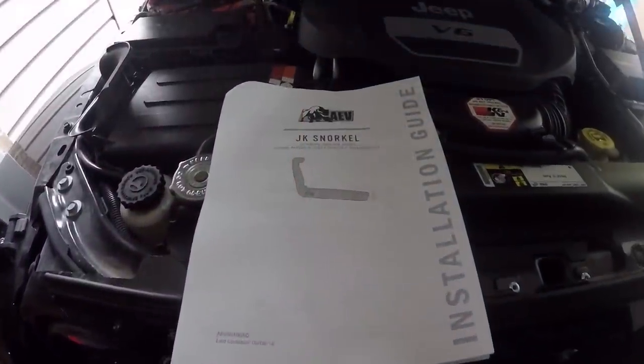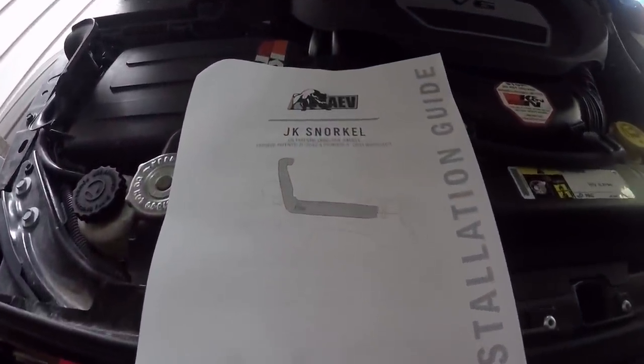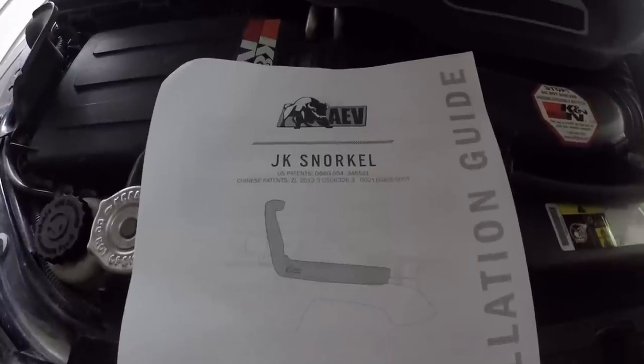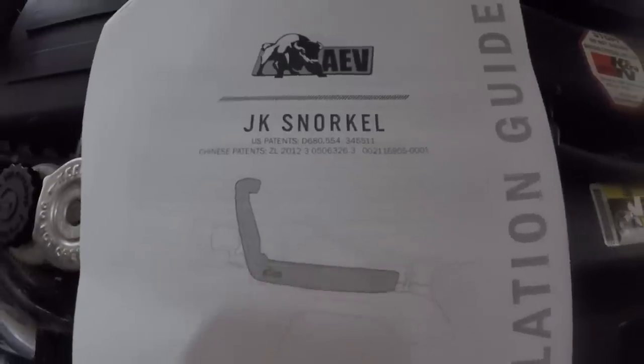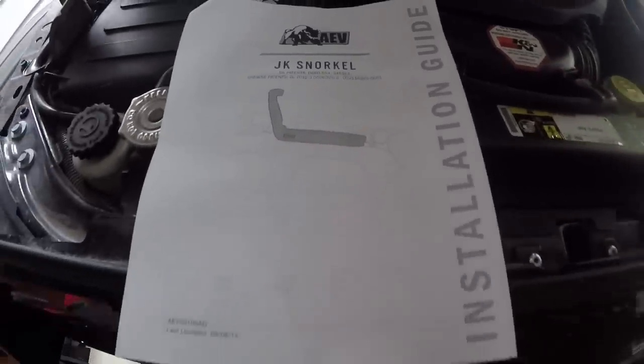Hello YouTube. Today we're adding an AEV snorkel to our Overland build. Before we get started, full disclaimer — I'm just an idiot that follows directions, not a pro installer. This video is to help you decide if you might want to tackle this yourself or take it to a shop to be done.